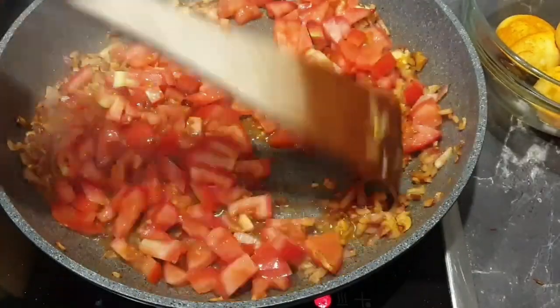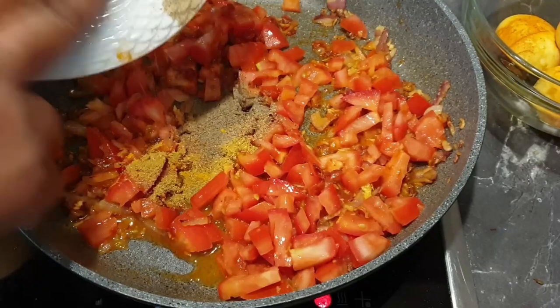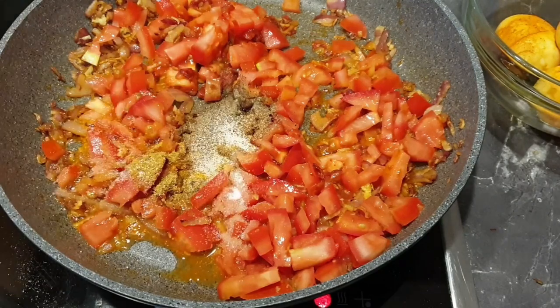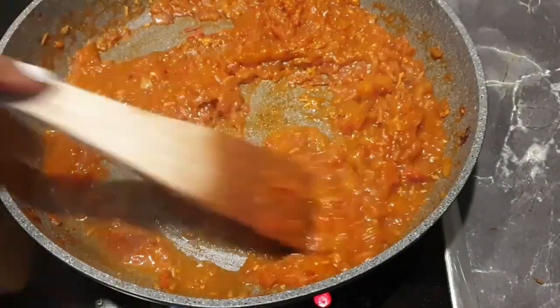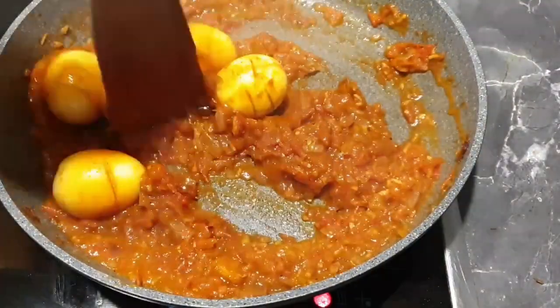Stir so that the tomatoes mix with the onions, then add in all the spices shown previously and some salt to taste. Cover your tomatoes and let them simmer till soft. Once that is done, add in your eggs.